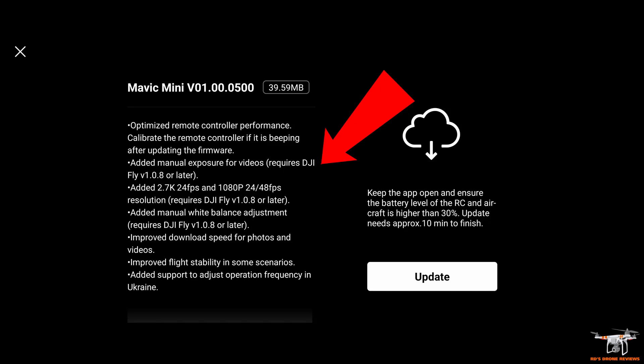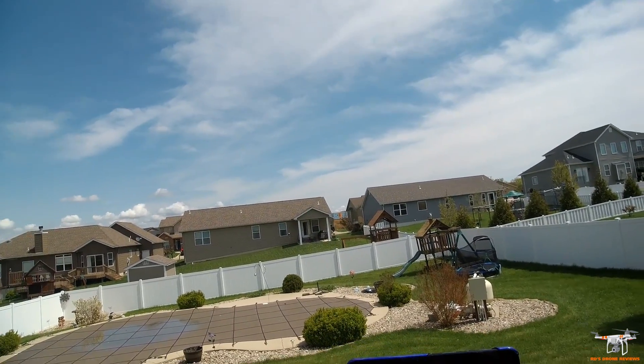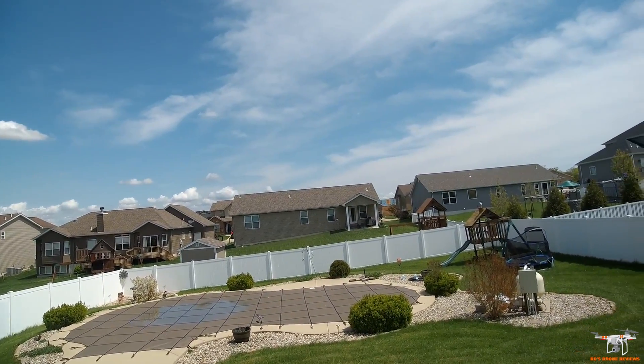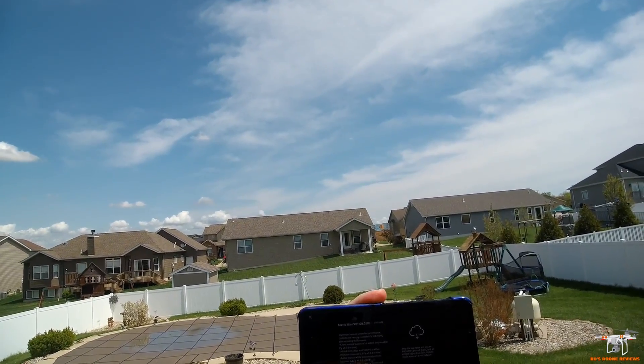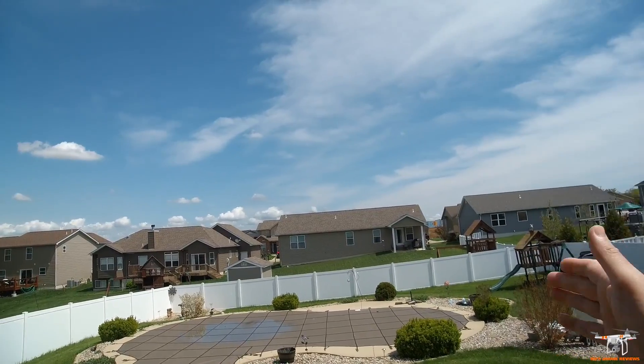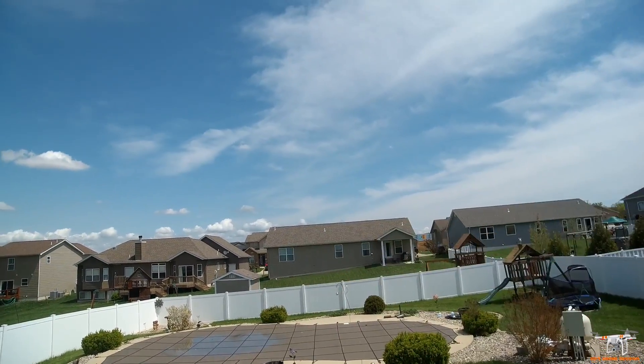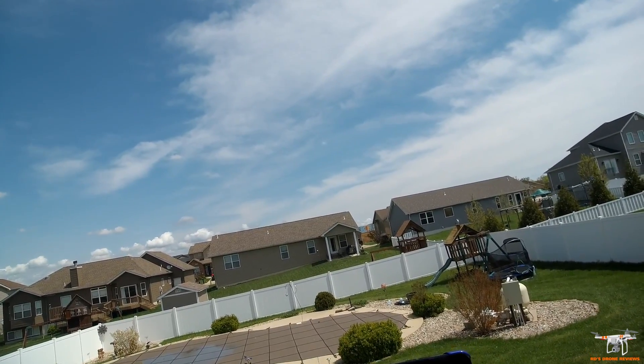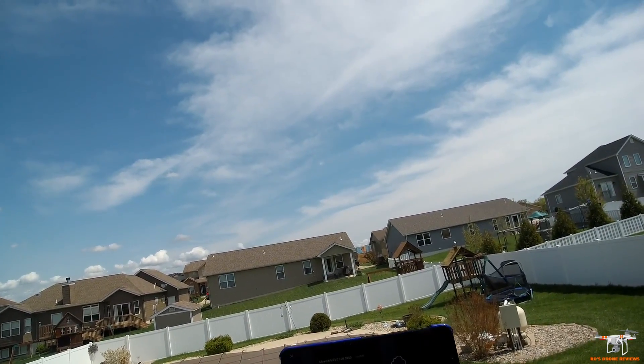They've added manual exposure for videos — that's the big one people are really excited about. That requires the DJI Fly app version 1.0.8 or newer. They've also added different frame rates: at 2.7K they've added 24 frames per second. A lot of people like that because in cinema and movies in the United States everything is filmed close to 24 fps. Personally, I'm not a fan because with fast movements or yaws it gets shutter-y. I like 60 frames per second — it's butter smooth.